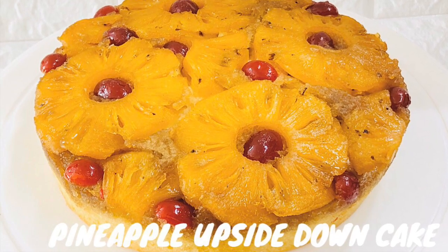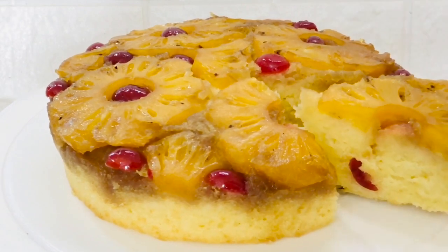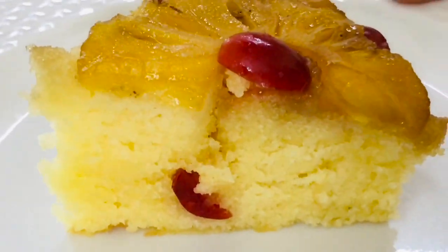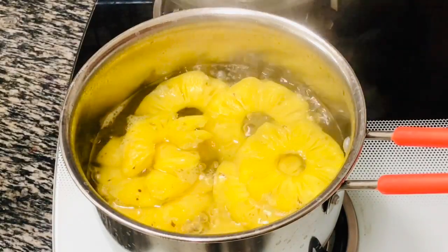Hi friends, welcome back to Dian's Paradise and I hope all are doing good. Today I will show you how to make pineapple upside down cake, and also how to cut and preserve pineapple slices that can be used for cakes, desserts or salad.